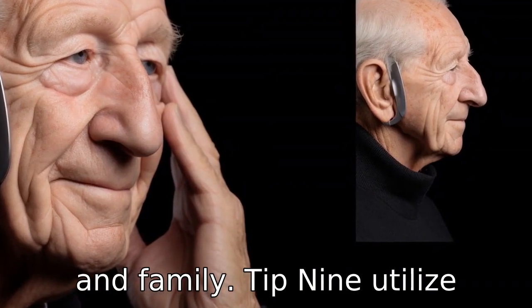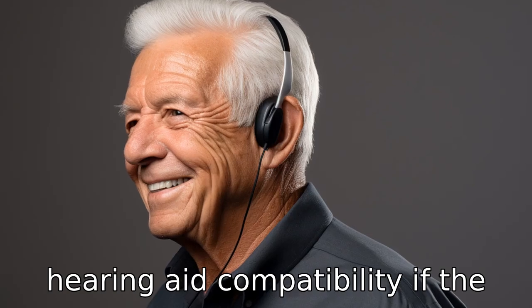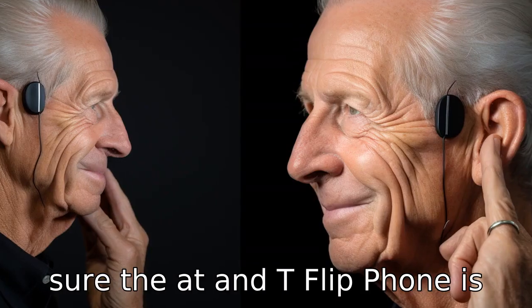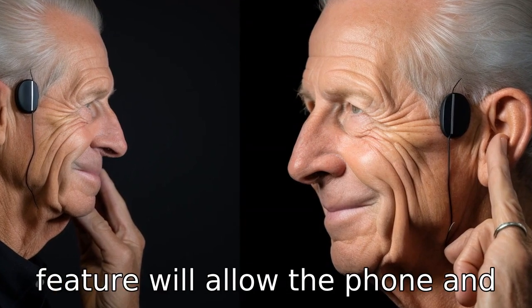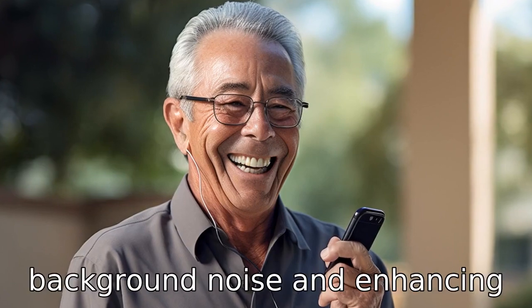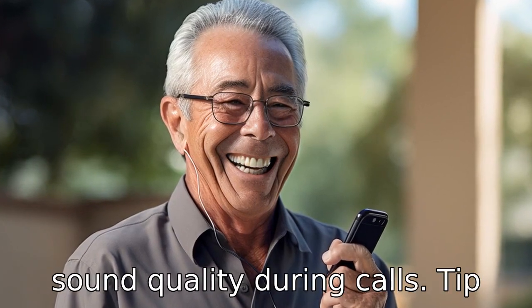Tip 9: Utilize hearing aid compatibility. If the user wears a hearing aid, make sure the AT&T flip phone is hearing aid compatible. This feature will allow the phone and the hearing aid to work simultaneously, reducing background noise and enhancing sound quality during calls.